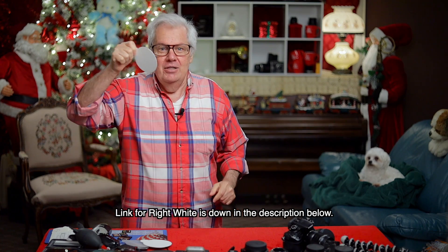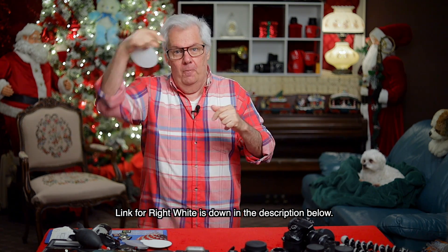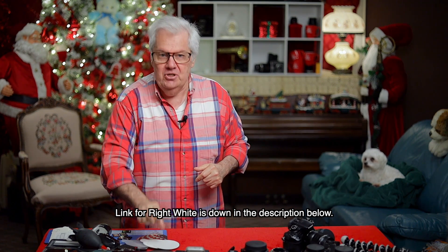Today I am recording in 1080p. First, let's get the white balancing done. I'm using the Right White tool — I put it in the lighting and then use the eyedropper inside the computer to color balance. This tool is still free right now until supplies are exhausted, so click the link down below. It's called the Right White because it's the right white.